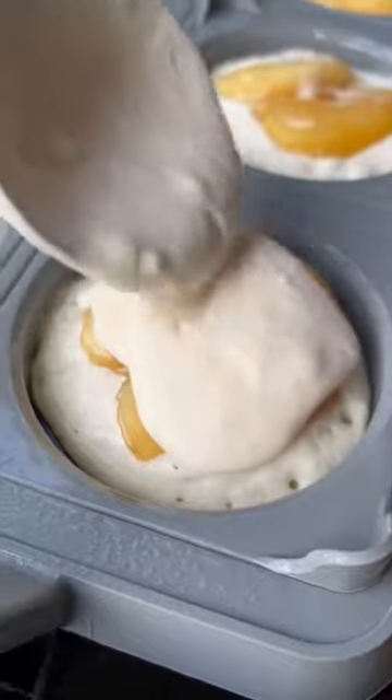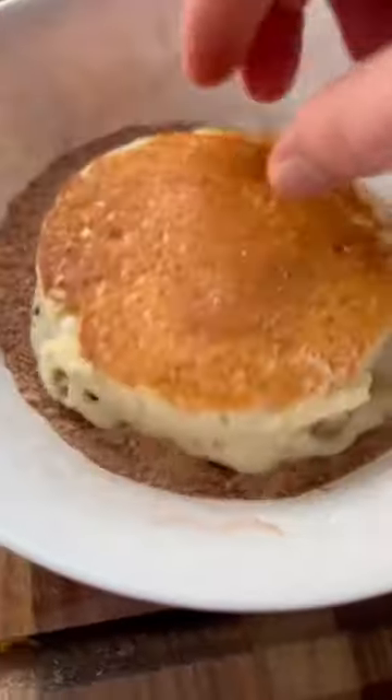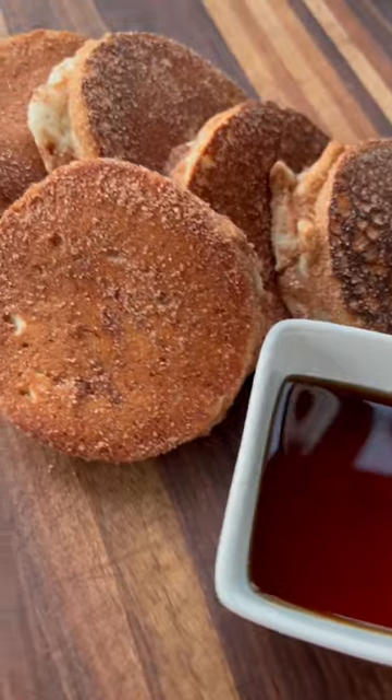I pour a little more batter over the top of the apples to cover them up and then pull off that silicone mold. Then I just flip the pancakes and as they finish up, I toss them in some cinnamon sugar and they're ready to go. If you need an easy and delicious breakfast idea for the upcoming fall season, this is it.